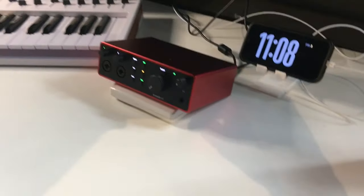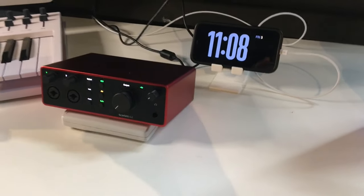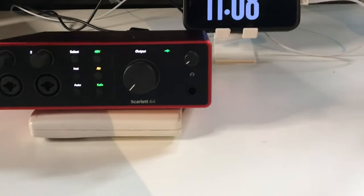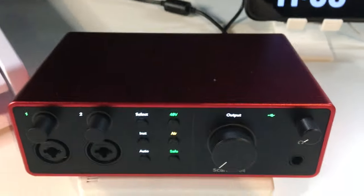Hi everybody, this is Clinton at the Best Buy blog. Today I will review the Focusrite Scarlett 4i4 audio interface. It's a four-channel audio interface that's really a complete hub for all your instrument and microphone needs, and it continues what has become part of a great legacy of Focusrite compact audio interfaces.